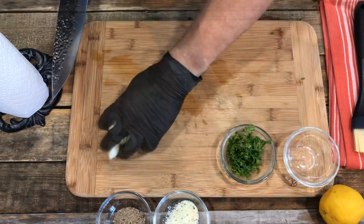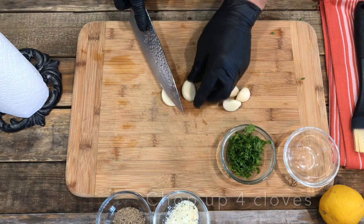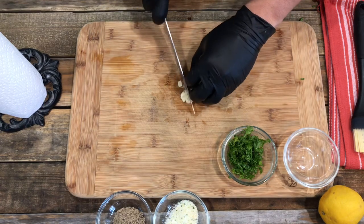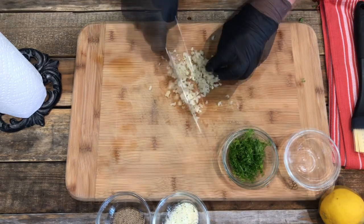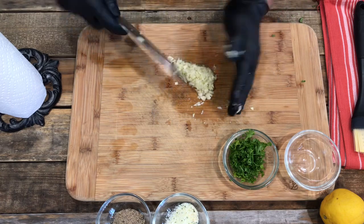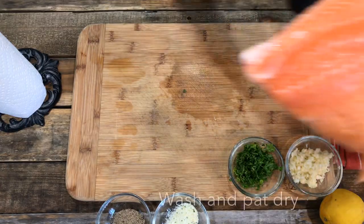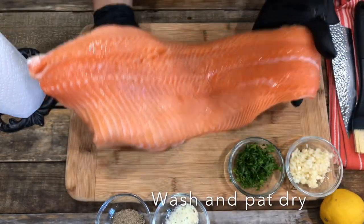Up next is the garlic. Here we've got four cloves. You want to cut them in half, then smash them down and chop them up into pieces. You don't want big pieces — it'd be very, very garlicky. Set them aside after you finish. Then here we go, the star of the show!